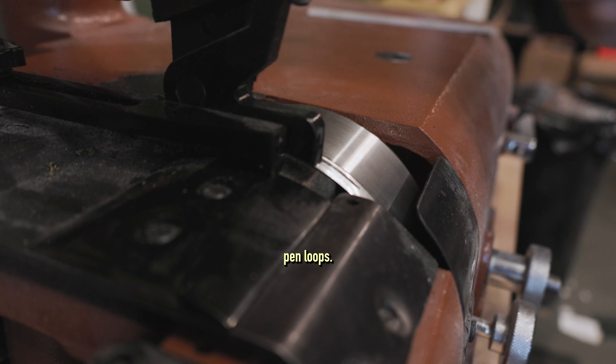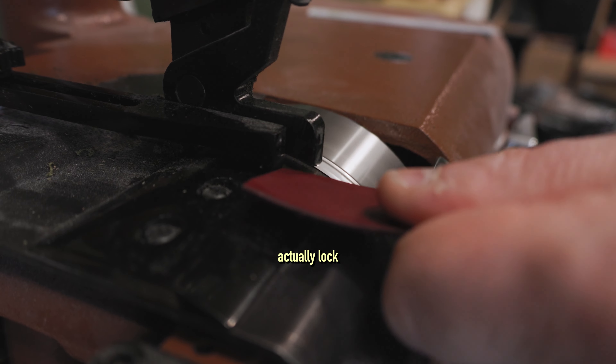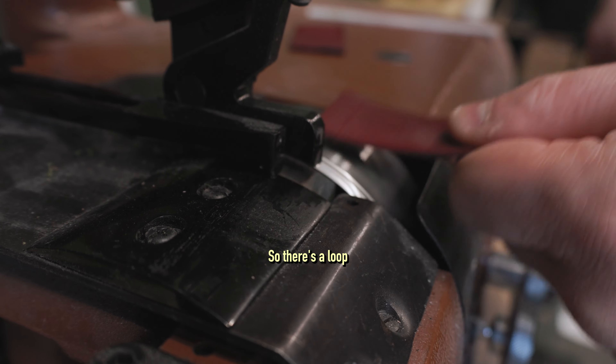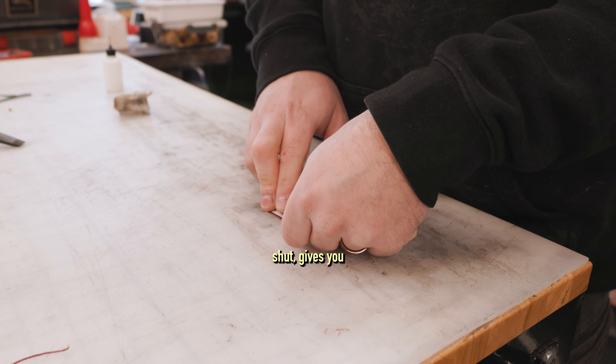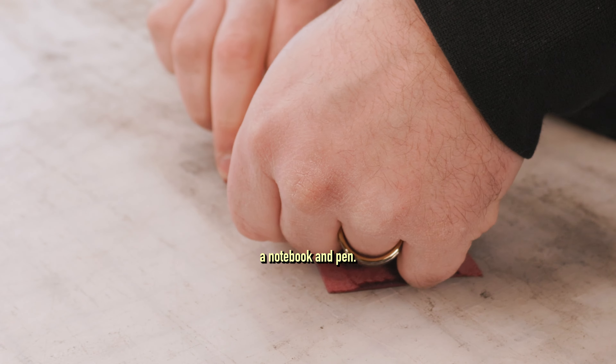Here I am burnishing the pen loops. My notebook covers are designed so that the pen loops actually lock the notebook cover shut when the pen is through it. There's a loop on the front piece and the back piece — front cover and back cover — so that when they come together, the pen goes through it and locks them shut. Gives you a little bit of security and privacy, and it always includes a notebook and pen.